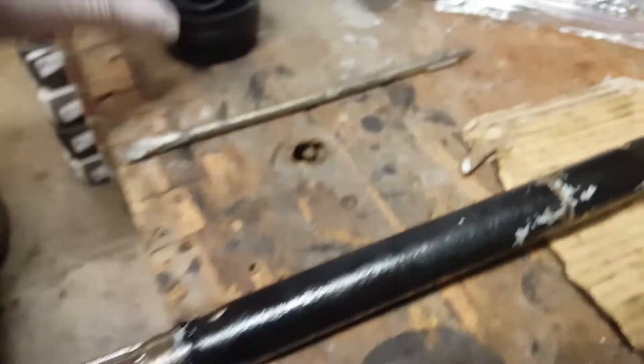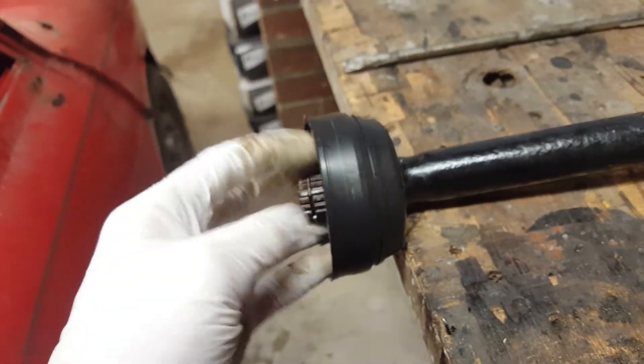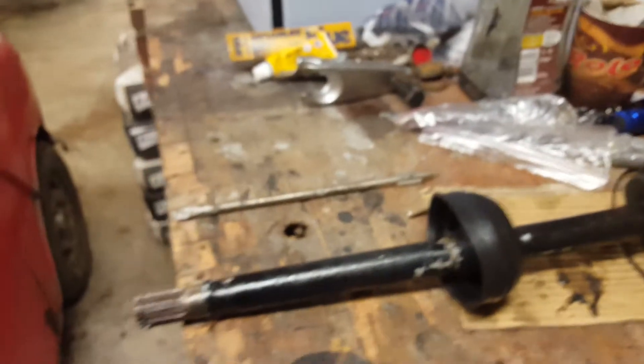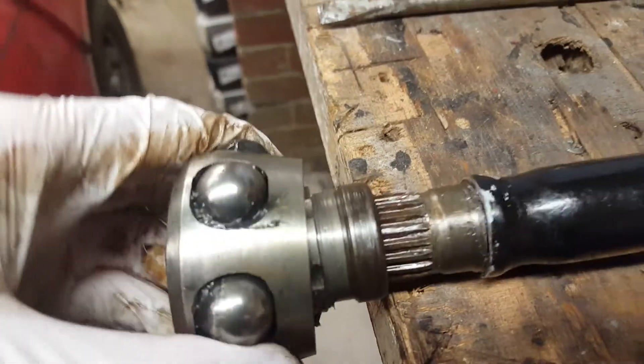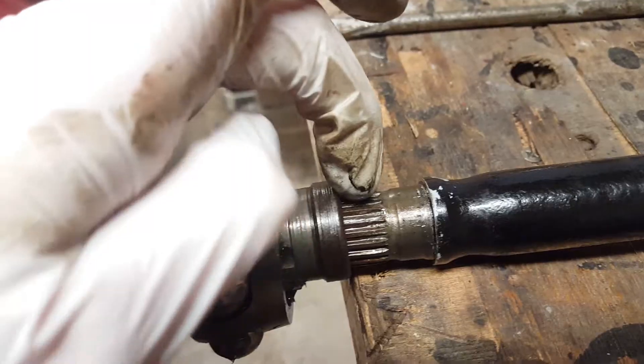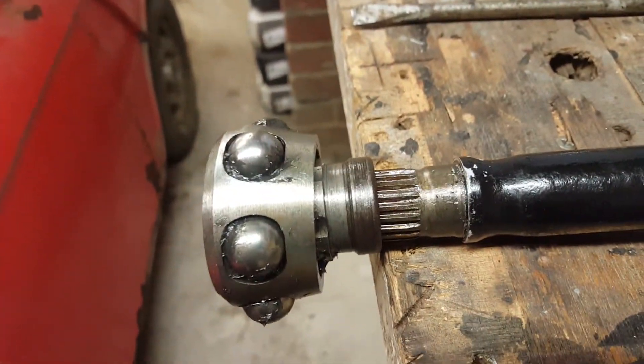All you need to do now is put your new rubber boot over the end and down. Then fit this on — it's a good idea to put a wee dab of copper grease just on these splines. Not bearing grease, but copper grease.